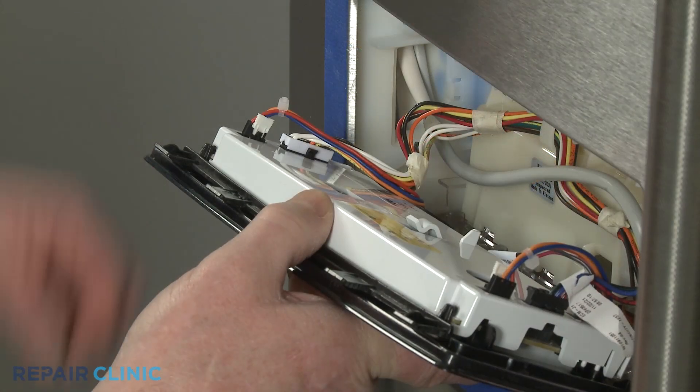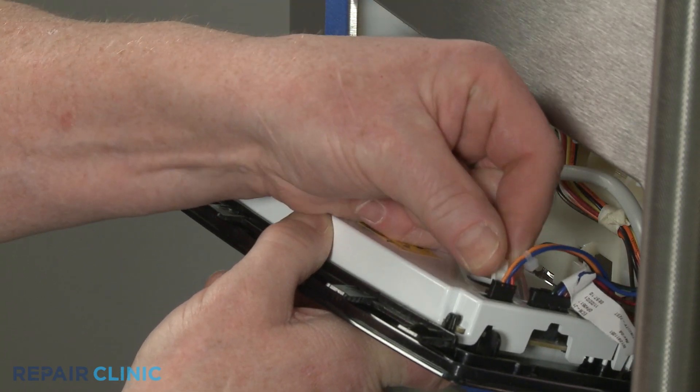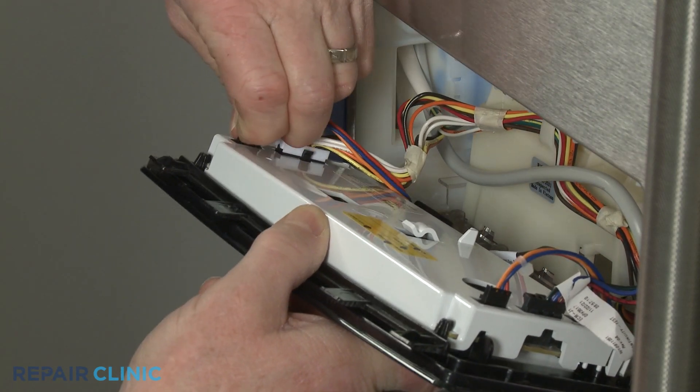Slide out the retaining clips securing the actuator panel wire connectors. Then disconnect all five wire connectors to fully remove the interface.